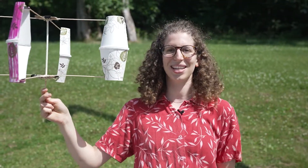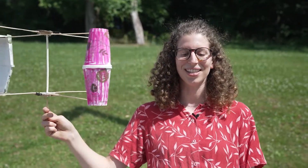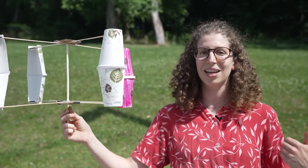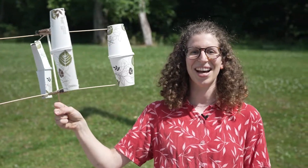Thanks for joining us on this week's episode of Steamworks. We built an anemometer together. Next week we'll be building something else that's vaguely related to renewable energy, and I look forward to seeing you then. Bye-bye.